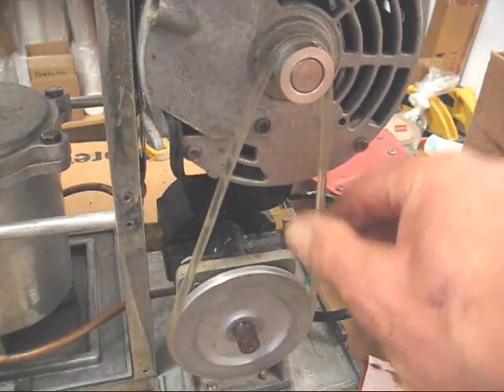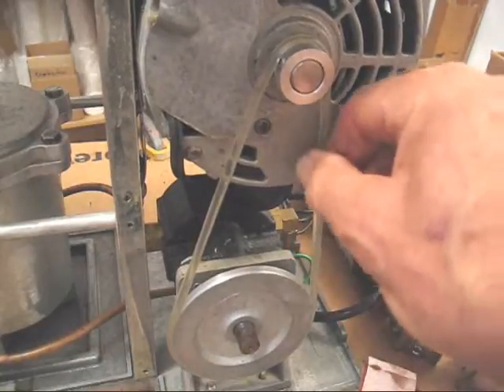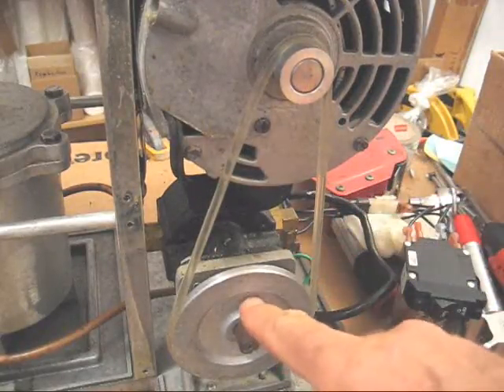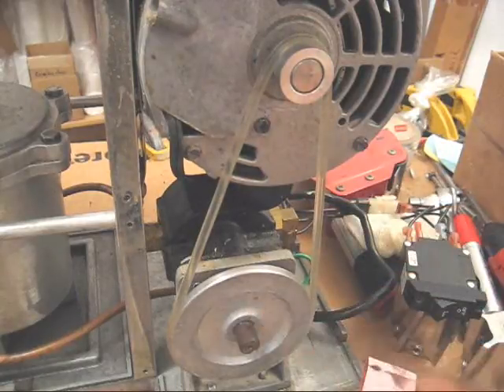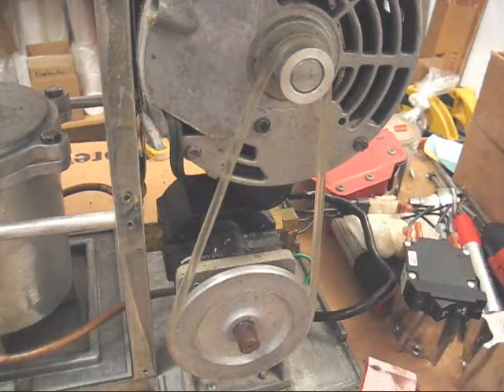Also, you may want to replace the drive belt, which may be stretched. So those two pulleys — clean them, replace the drive belt. That may improve the pressure on your hydraulic press.